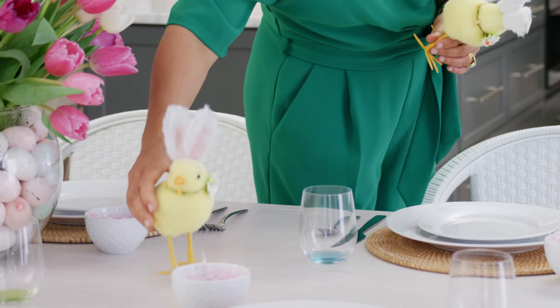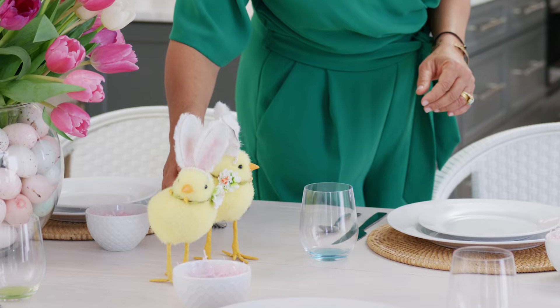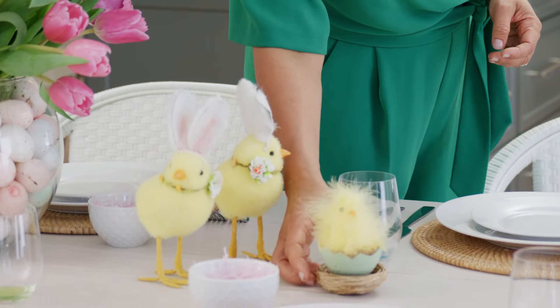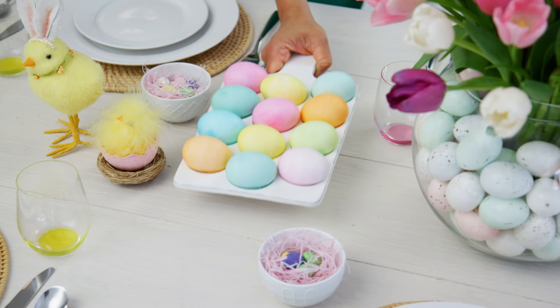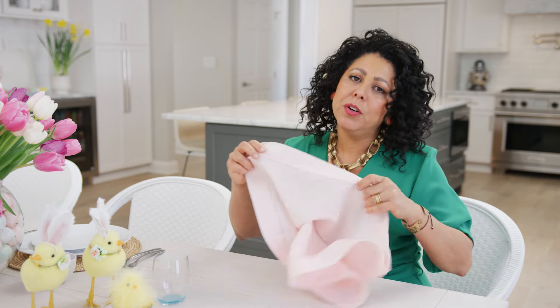How adorable are these pair of chicks? So super cute — they're wearing bunny ears and this one just hatched, it's got the nest and everything. And of course, you work so hard on dyeing those eggs, why not display them right on your Easter table? I had some leftover eggs from my centerpiece and I thought, why not turn them into a super cute placeholder for all of my guests?